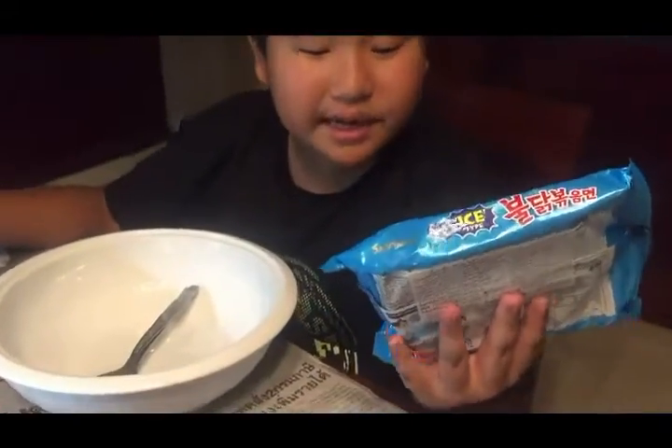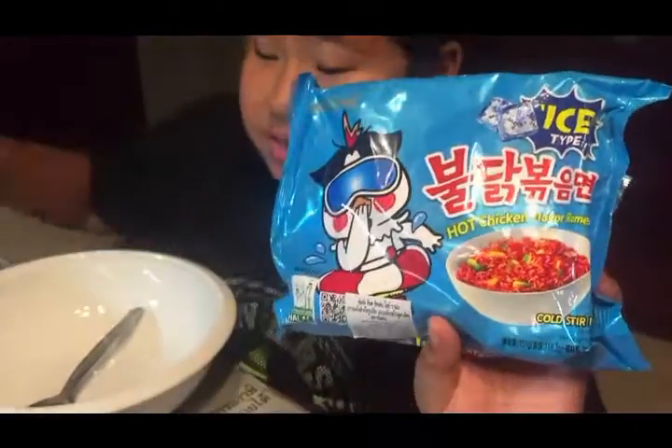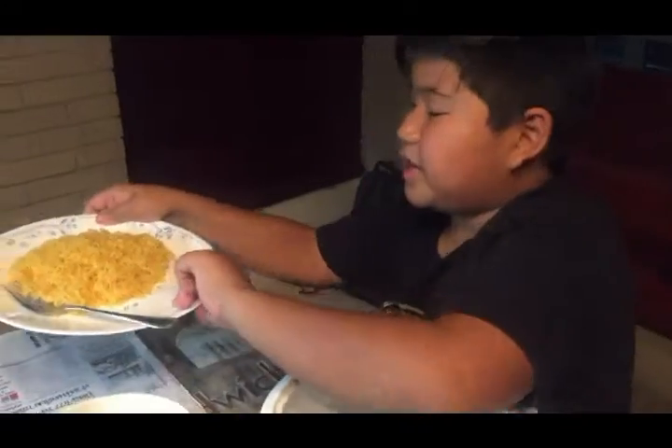Hello guys, Deg145TV here back with another video. Today I am doing hot chicken flavored ramen — it says ice type right here. We have all the ingredients, and the strange thing is that we need Sprite for this. I don't know if Sprite goes well with ramen.